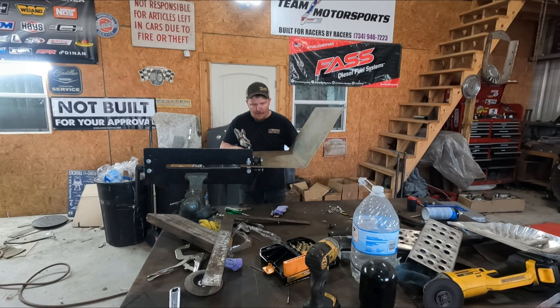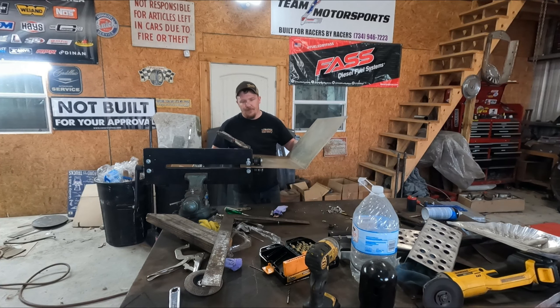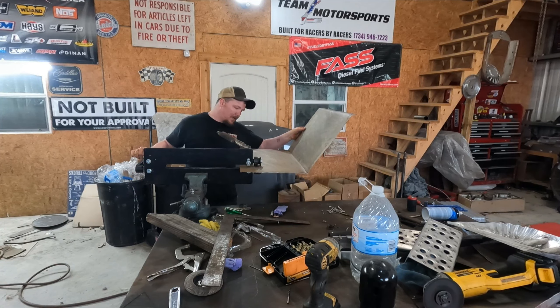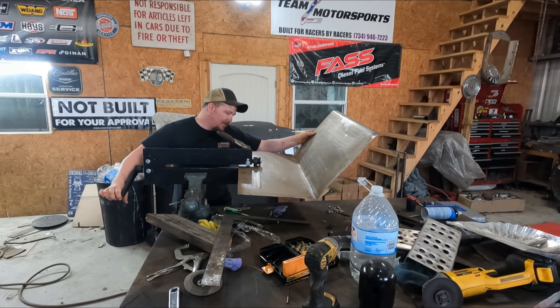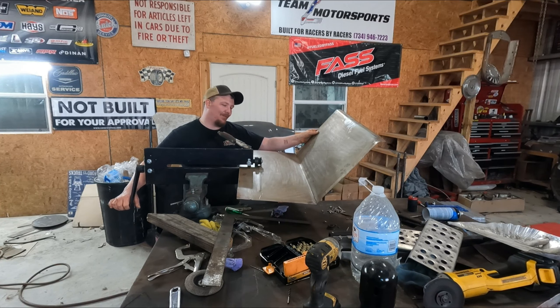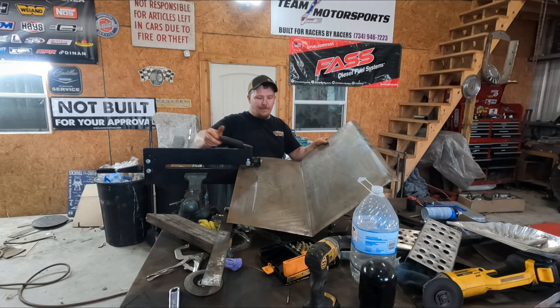So take this, get it centered up, run this down until it touches. One, two — always remember how many turns you go, because otherwise... I thought I had it upside down for a second, which I'm pretty sure I do, because I'm pretty sure on the other ones I made the indentions go down — or up. Heck, I don't know. Guys, it'll be fine, okay.